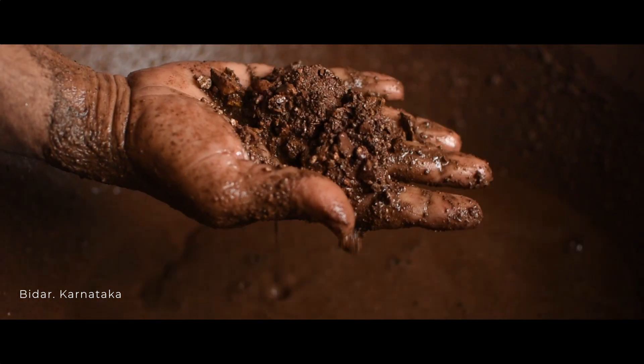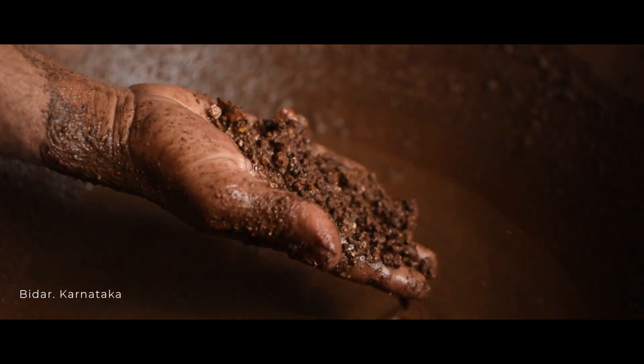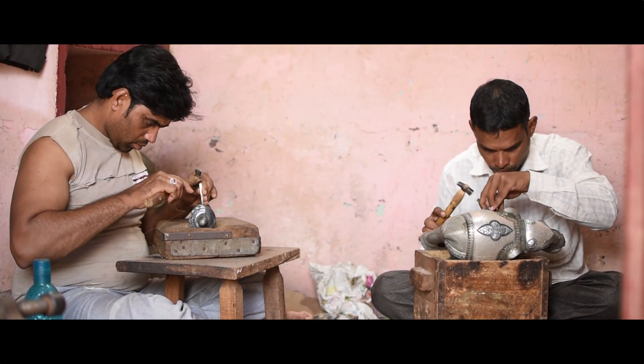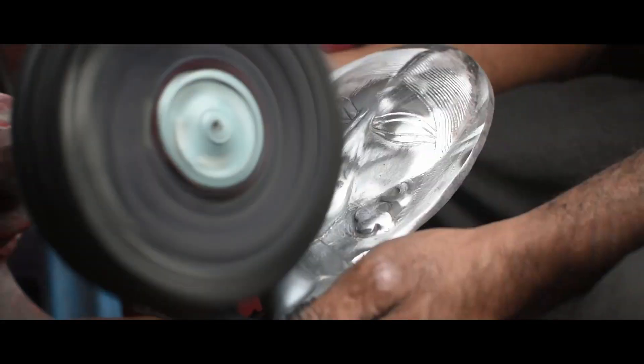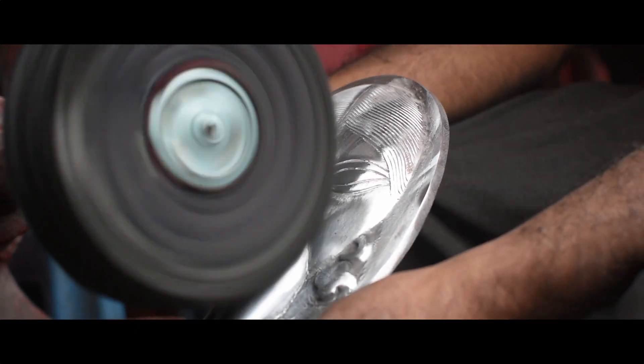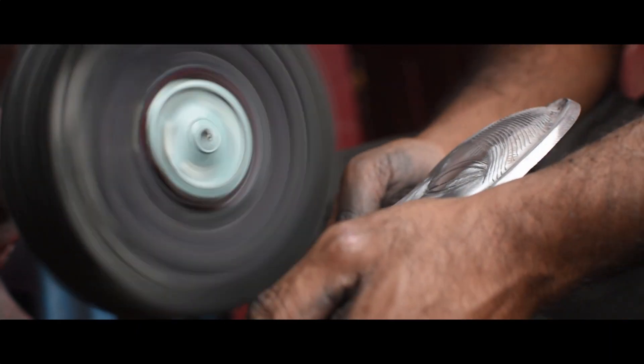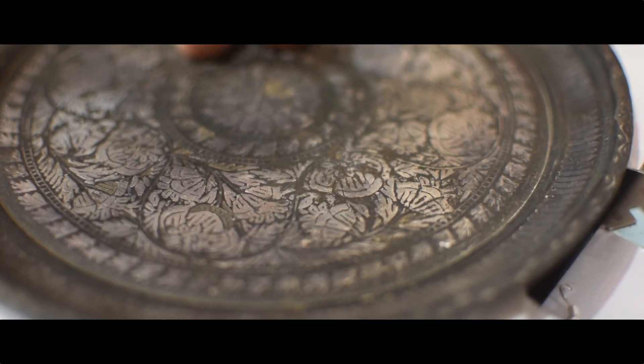Bidri ware is an age-old craft that belongs to Bidar, a small city located in North Karnataka. Handed down over generations, the soil of Bidar exhibits unique properties enabling the craft to retain a distinct black color in contrast with intricate silver patterns.